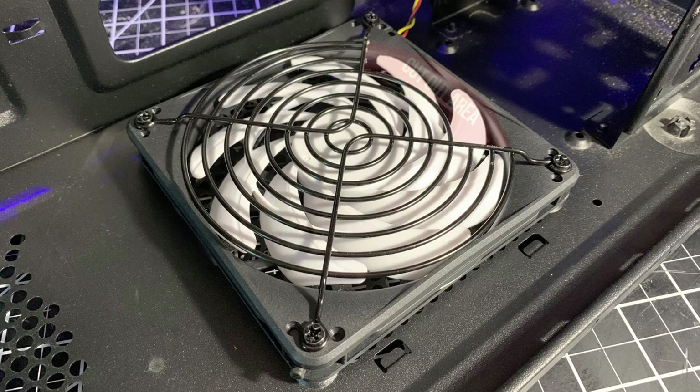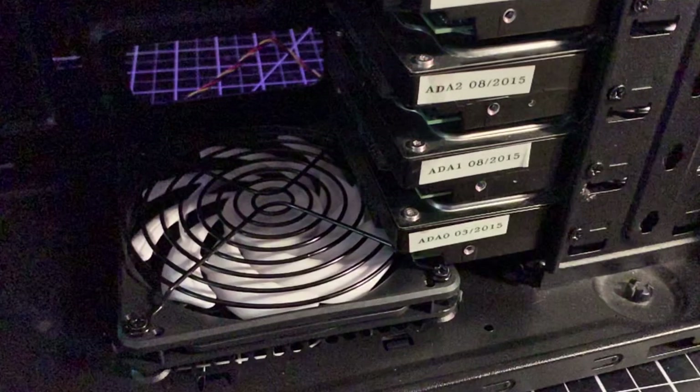I still wanted a finger grill on the top of the Slim fan to prevent my fingers from interfering with the fan. Adding the finger grill created another problem by blocking the hard drive from going into the bottom drive bay. I had to cut out the first three rails of the finger grill to accommodate the bottom edge of the hard drive that sits on top of the Slim fan. If I was to replace the bottom hard drive, I would have to remove the hard drive above it to have extra wiggle room needed to clear the finger grill.